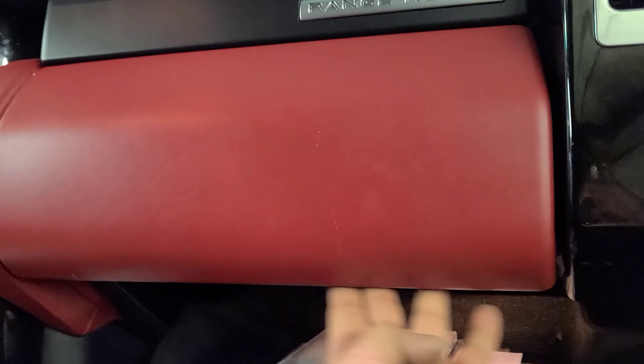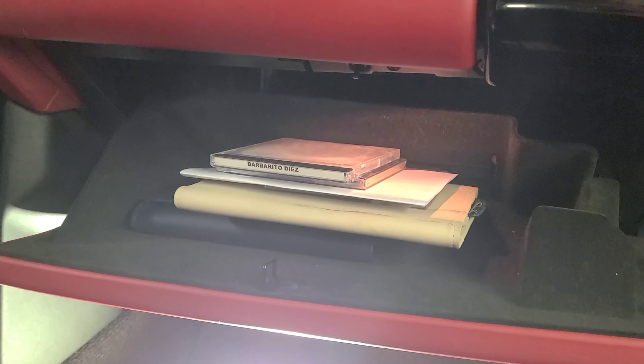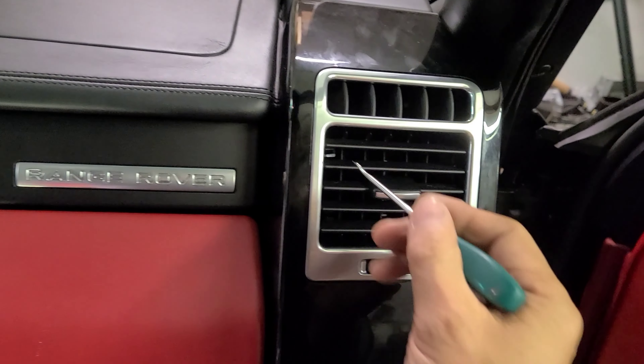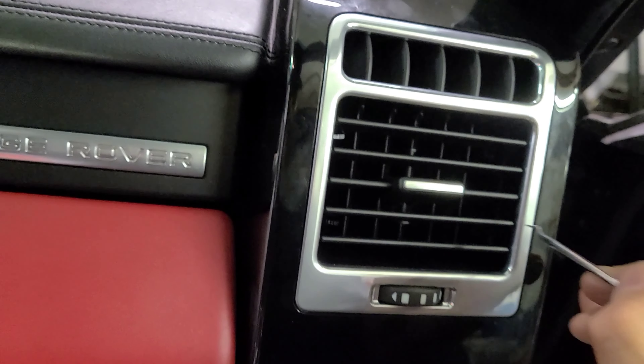So once you have all the screws out - from the top, bottom, in here, side - then this entire glove box comes out. Not that difficult once you know the trick, but if you don't know where the screws are and how it comes out, it's a bit difficult. After you put the air vent back in, you gotta push that locking tab back in place. It's a plastic piece - it looks like it's gonna break, but it doesn't.